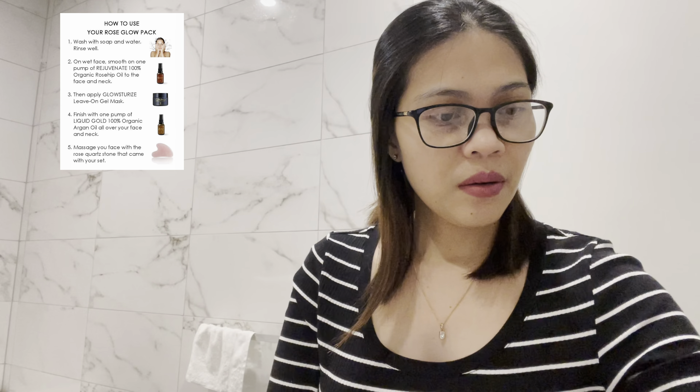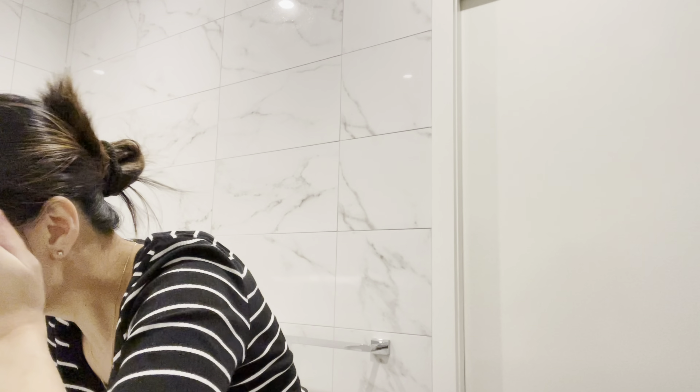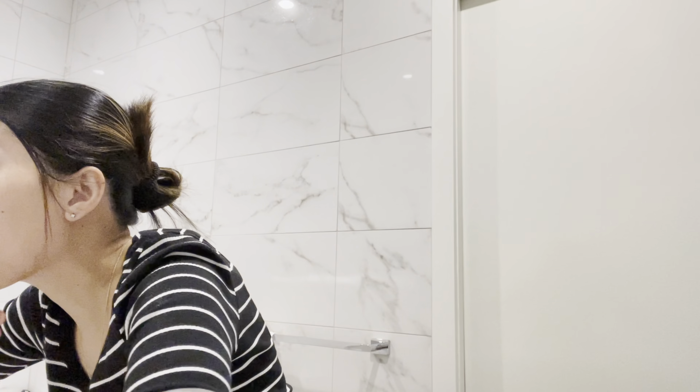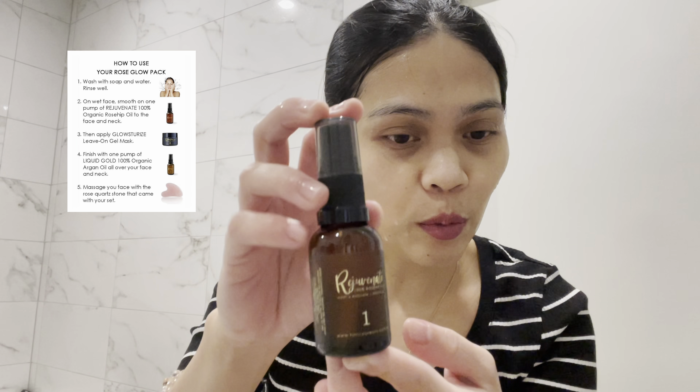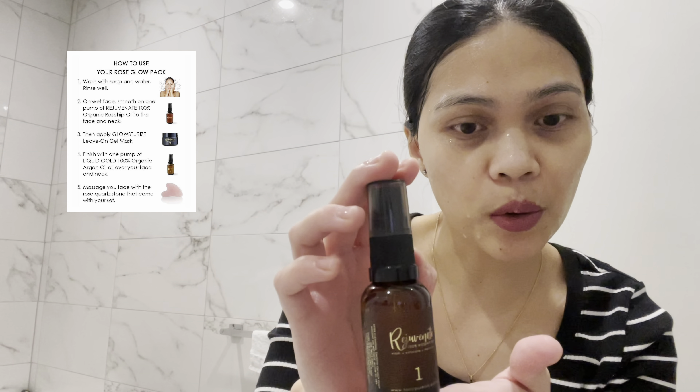I'm back and I'm going to use these products now. It says to wash your face first with soap and water, so let's do that. I'm leaving my face wet because step one says: on a wet face, smooth a half pump of Rejuvenate 100% organic rosehip oil to the face and neck.